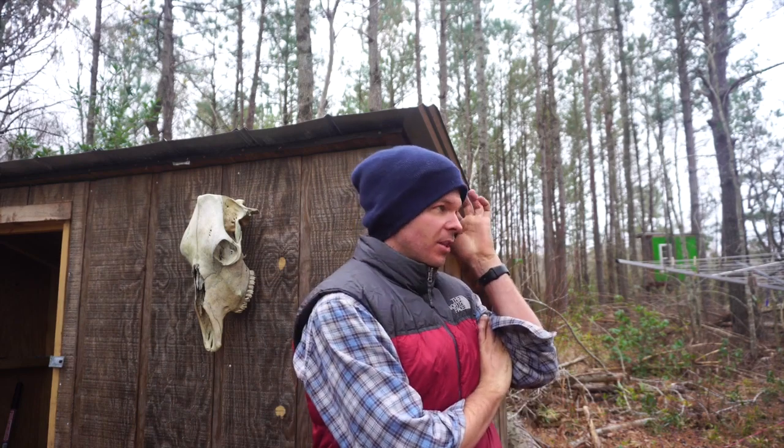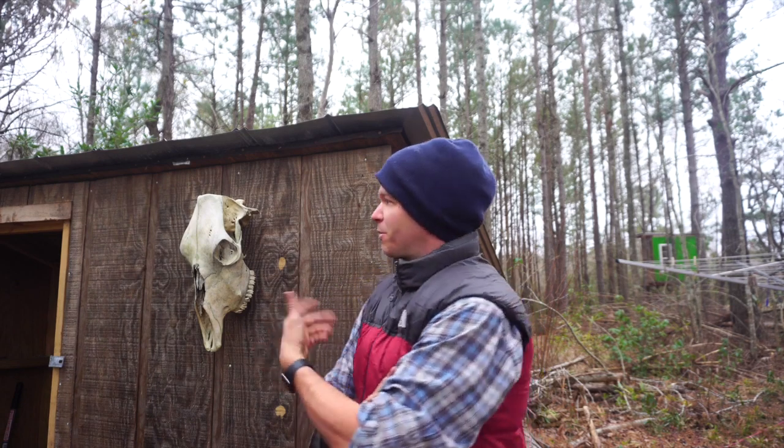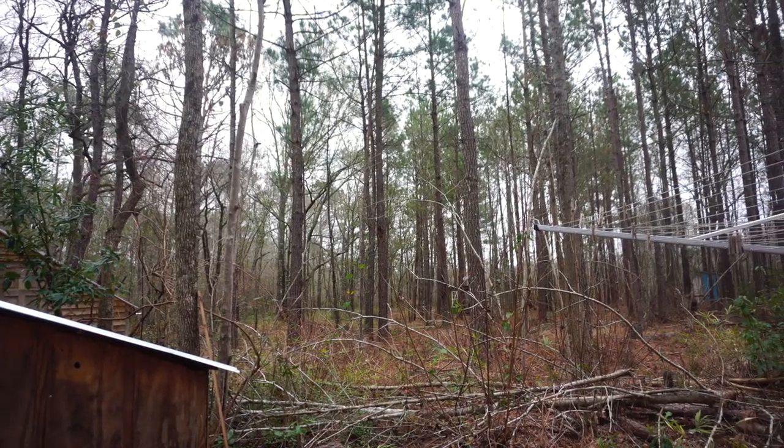Someone asked me why I have a cow skull on display. Funny story — we live way out here in the country with miles of dirt roads, and we noticed someone had dropped a dead cow off. It sat there for maybe a year, and one day I was driving past and noticed the skull was there and thought it was kind of cool, so I decided to put it on display.